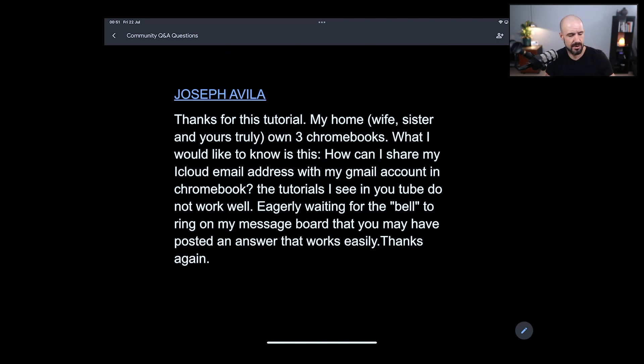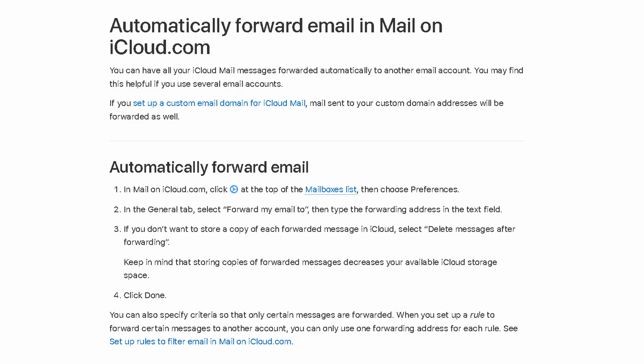There are two ways of sharing your iCloud email into your Google account. You can either go into your iCloud settings and forward your mail using the forwarding feature, and just forward it all into your Gmail account — that will work.